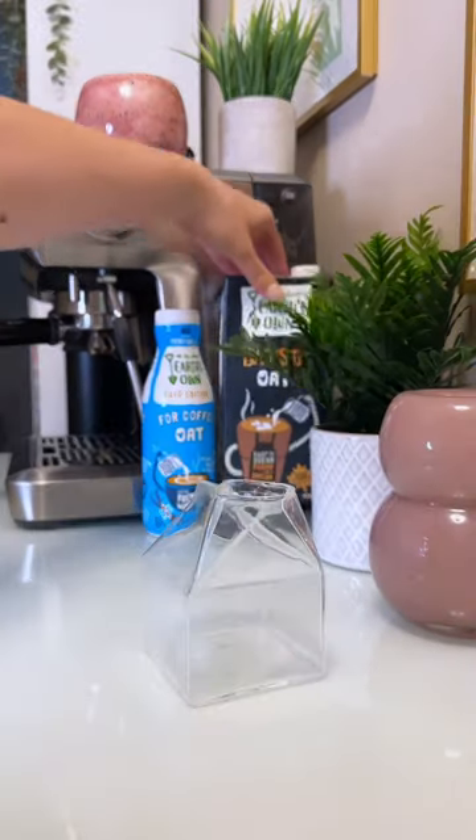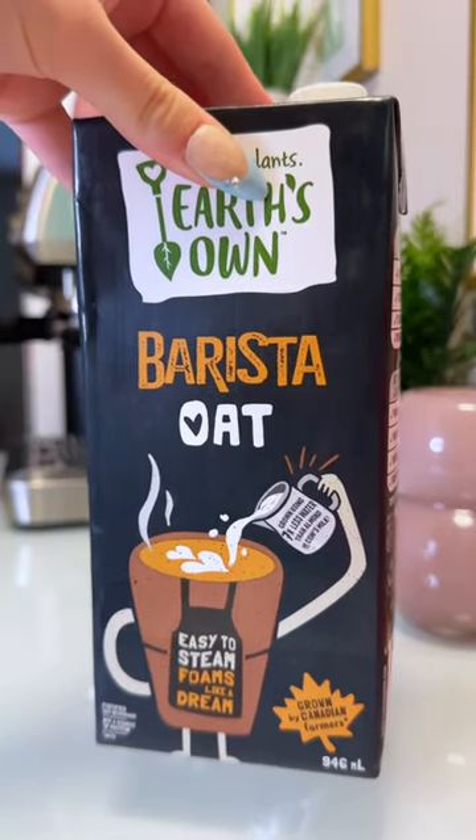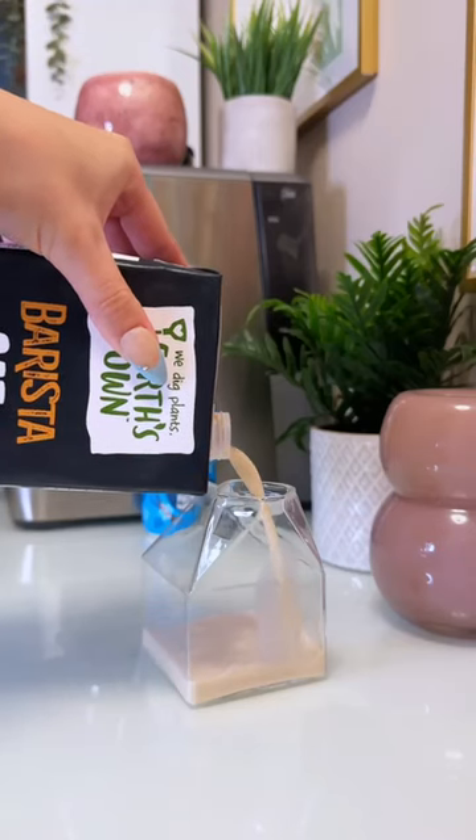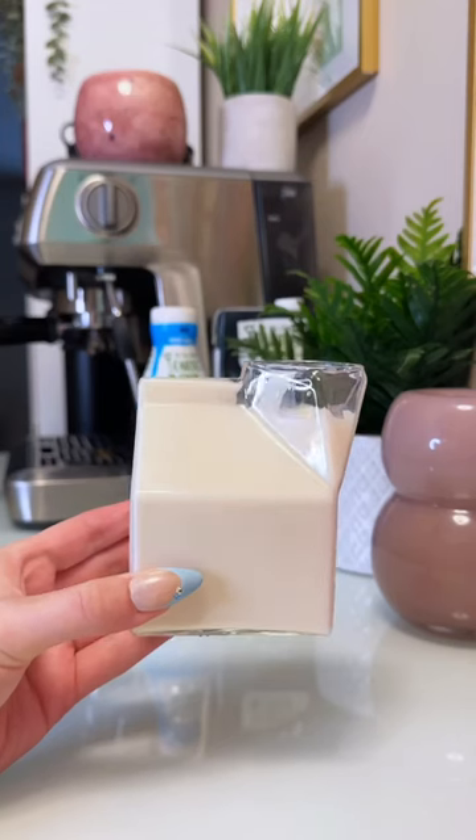I popped that in the microwave for about a minute and now we have some delicious coffee syrup that I'm going to use to make some vanilla cake cold foam. I'm going to be using a quarter cup of the Earth's Own barista oat with that syrup we just made. I'm frothing that up and look how much foam that barista oat made.